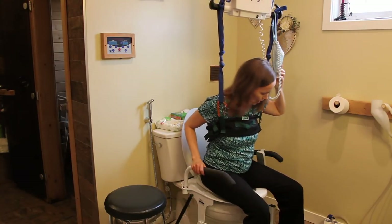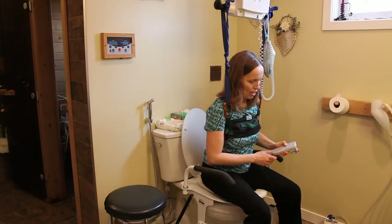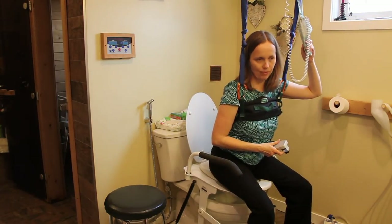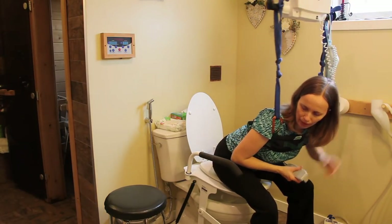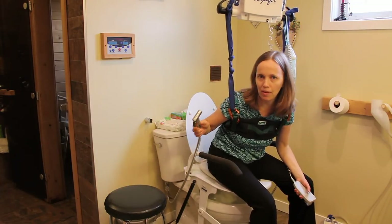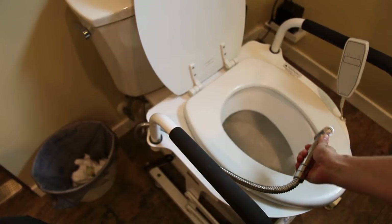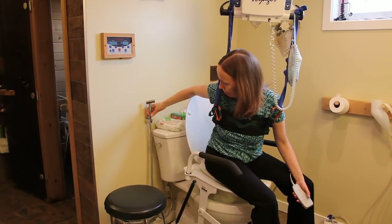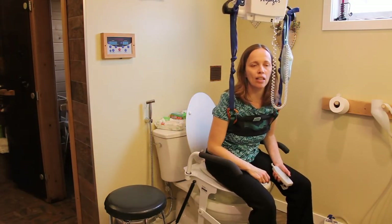We still find the lift seat a useful piece of equipment because after he's done eliminating, I lift the toilet seat and lower the hoist so he's able to lean forward. Then I'm able to use this handheld bidet sprayer that we installed — it's a toilet bidet sprayer — and I'm able to use this to clean his bottom. Then I use gloves and wipes and just throw the wipes in the garbage.